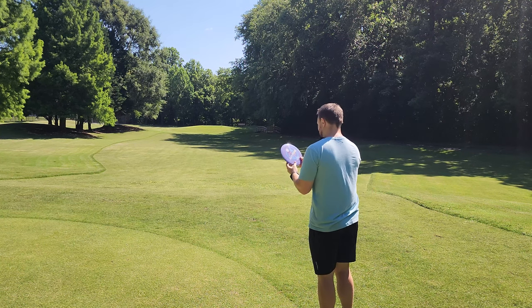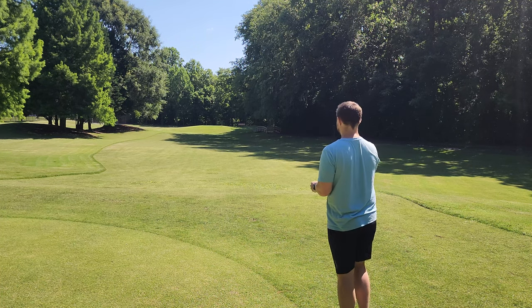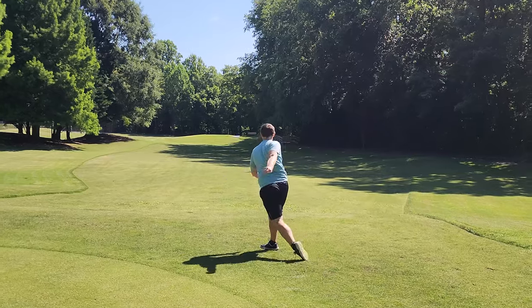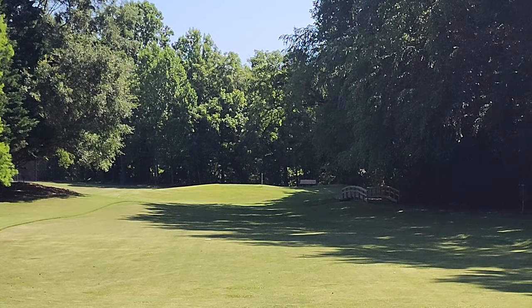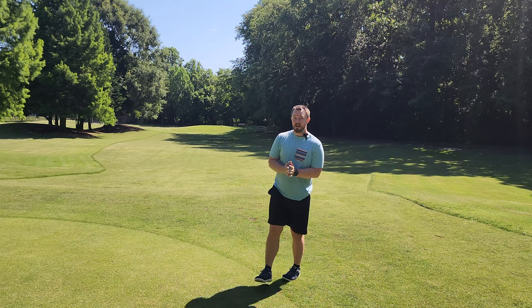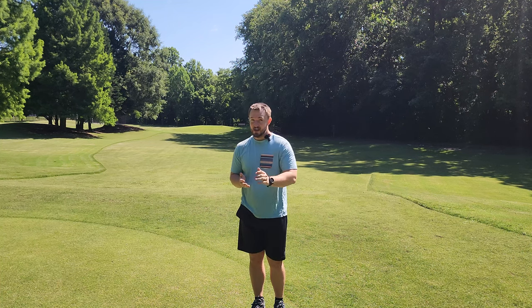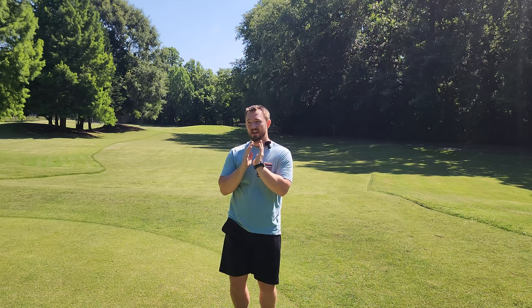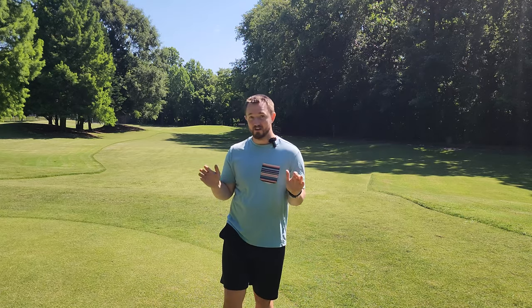Now let's see how this TD flies. Quite a bit more stable than most people would have expected — again, not necessarily a bad thing, definitely something worth noting. If you have a slow arm speed and you're looking for something that would turn, I'd probably lean you more towards the Function than the TD. But if you're an intermediate, advanced, or pro player and you want a nice stable but glidey fairway control driver slot, then that new Swirly TD is going to be an awesome disc for you.